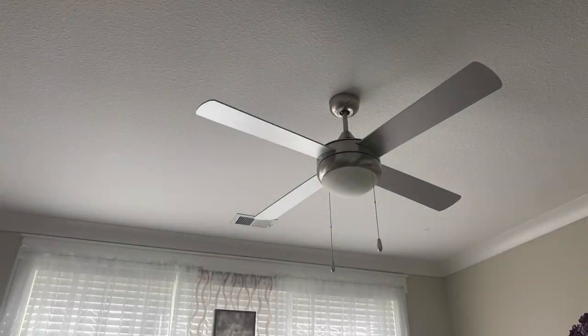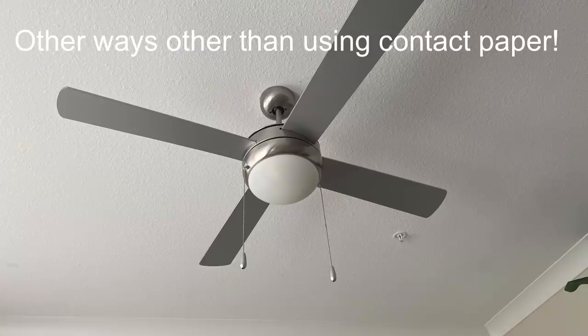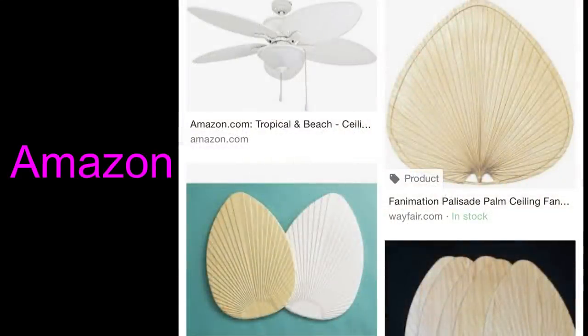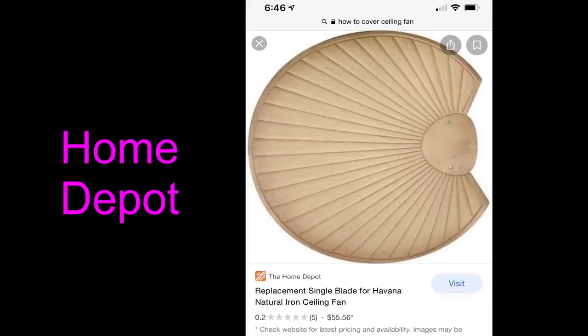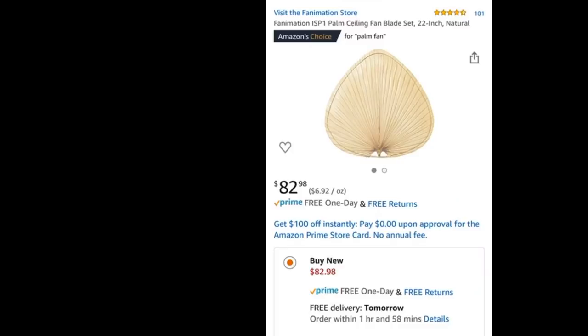Hey guys, YouTube Essentials here. Today's video is a requested one — I was asked how to cover up fan blades in a rental. As I was carrying out my research on beautiful designs to use, I saw some nice looking pieces on Amazon and at Home Depot. These are interesting designs that I love to use to make the blade covers.